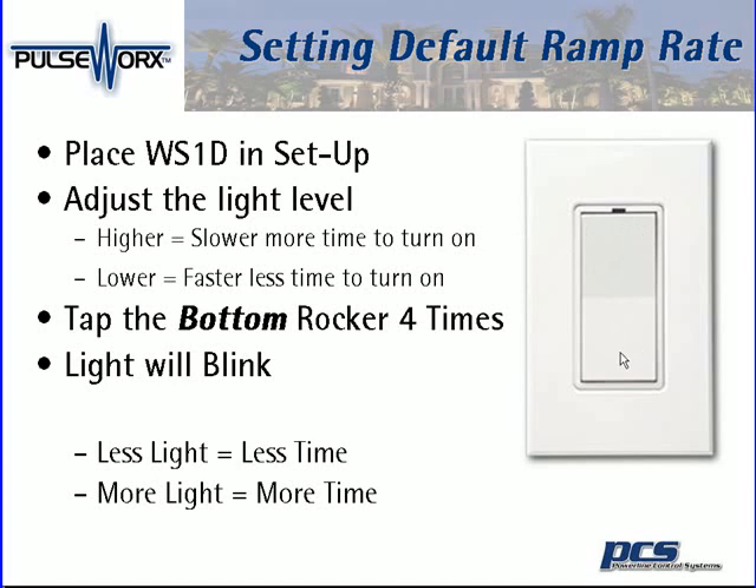Then we're going to set the light level based on what type of ramp rate we want. The less light that's showing, the less time it will take for the light to ramp up from zero on to the selected level. The more light that's showing, the more time it will take for the light to turn on from zero percent to the selected light level.